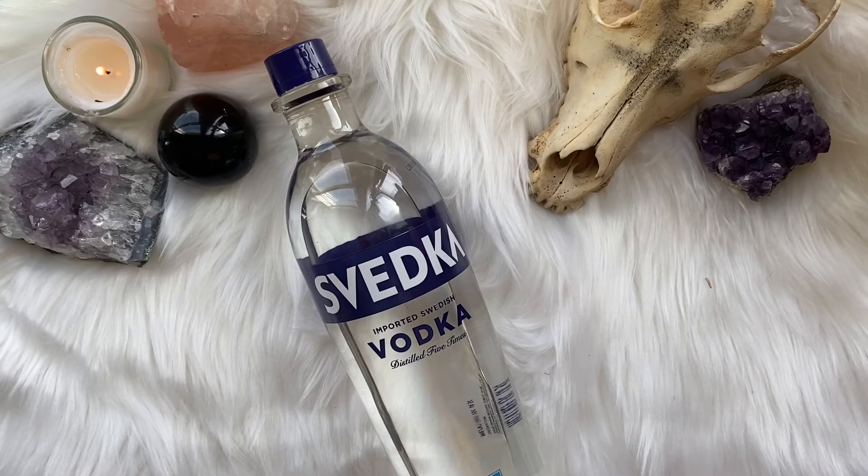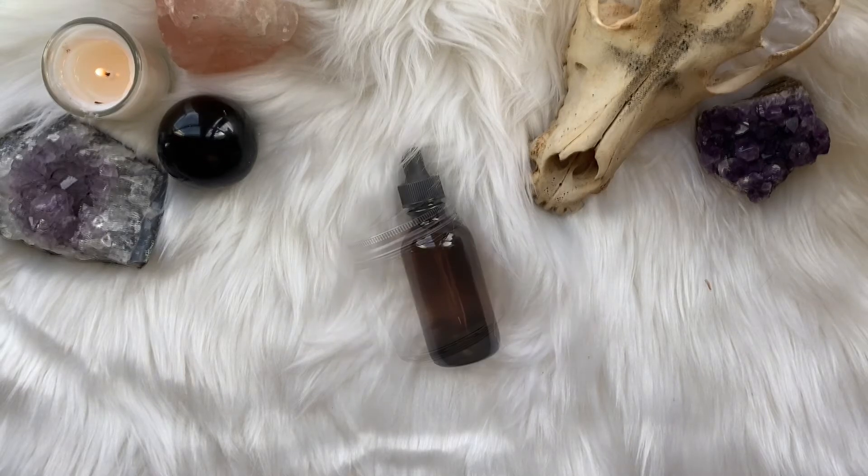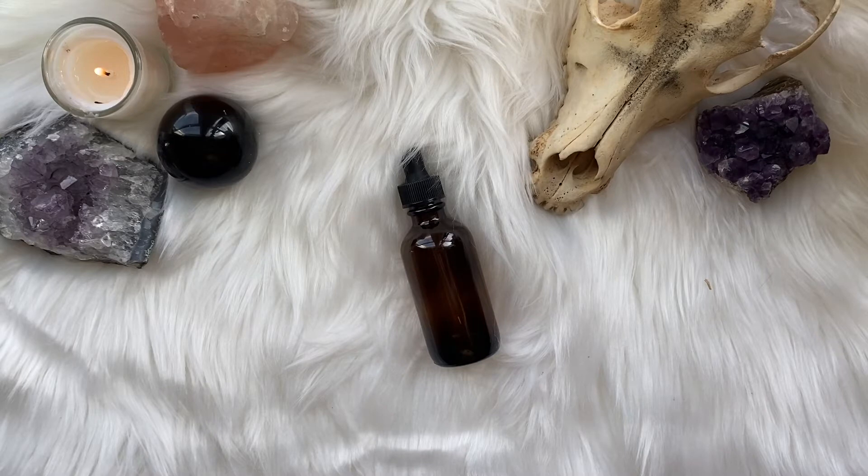As always, you will want to have your choice of solvent, whether that be glycerin, alcohol, brandy, Everclear, or vodka — it is your choice. And of course you'll want the jar that you will hold your maceration in for the next four to six weeks, and your dropper bottle for once the maceration is complete.